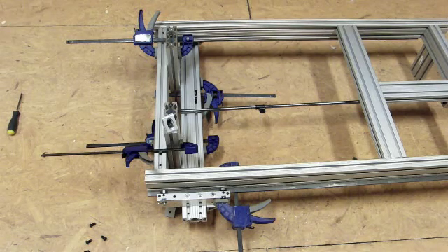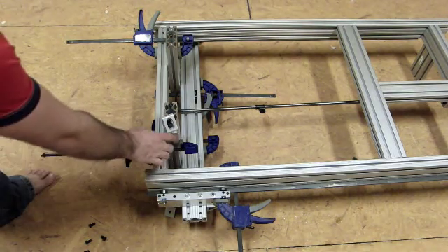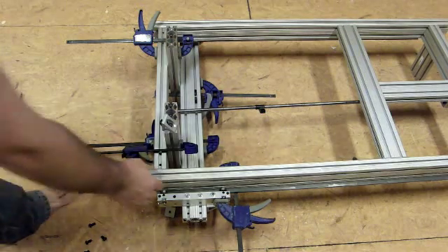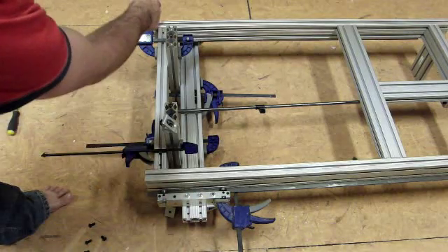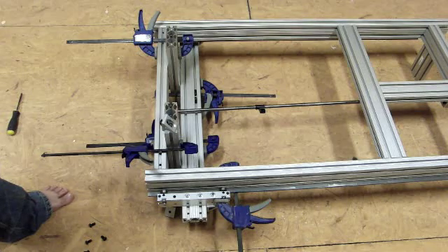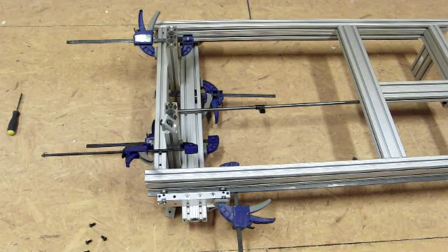Now to square this up, I'm using clamps all over the place — it'd be better if I had three more, but I don't. So I'm going to tighten this side first, move the clamp, tighten it down, move it over, and tighten it. That should get everything good and square. Always double check and measure — the more clamps you have, the better.